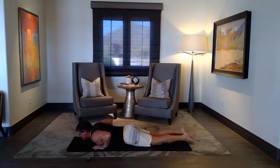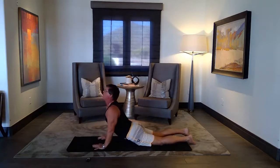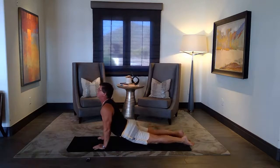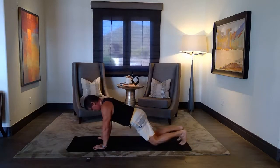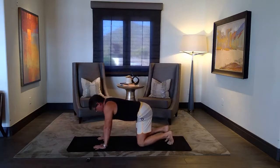Hands by your chest, tops of the feet down. Roll the shoulders back — cobra. Or up dog. Lower your hips. Turn to table, slowly. Take another breath or two.